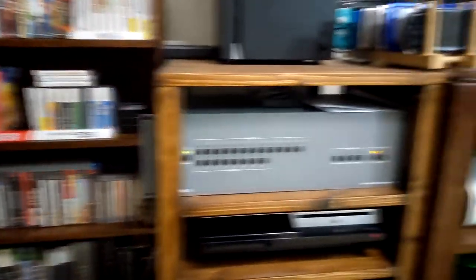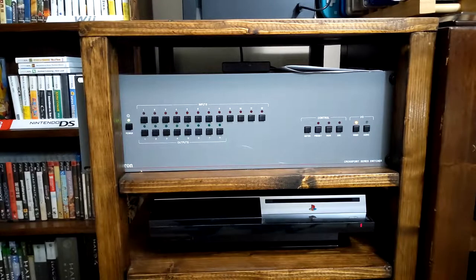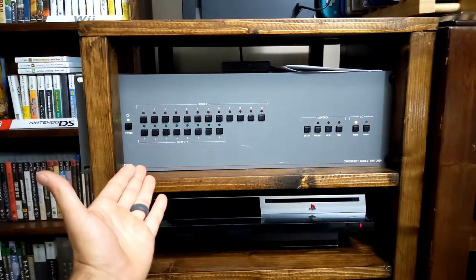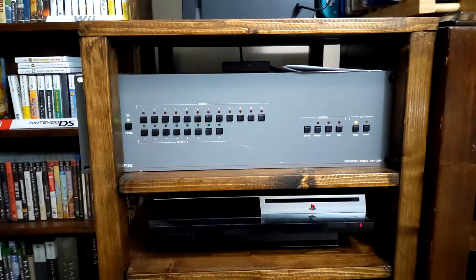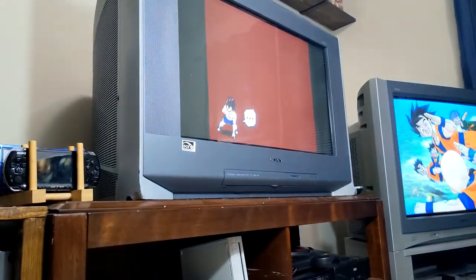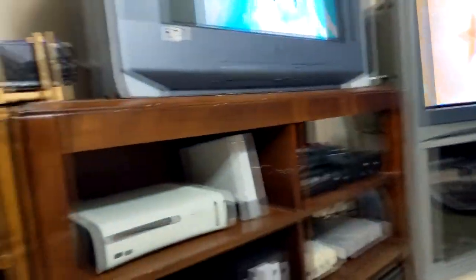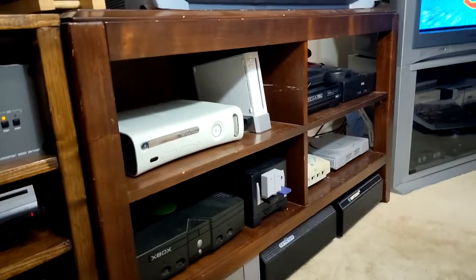I really adore the cartridge holders because I hate storing cartridges on the shelf. My games are here — I don't have a massive collection but a few here and more in another room. This odd device you see here is the Crosspoint series switcher — it's a switcher box that takes in composite and component video and outputs them to up to eight different outputs. I only use three outputs: two CRTs and my PC for streaming.